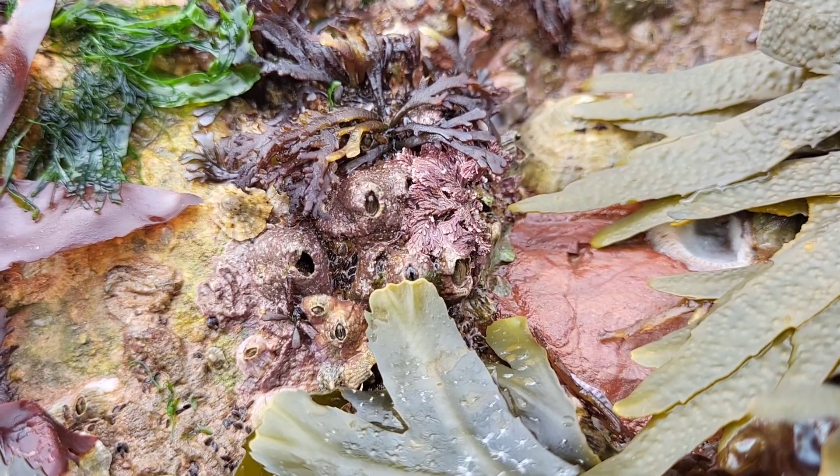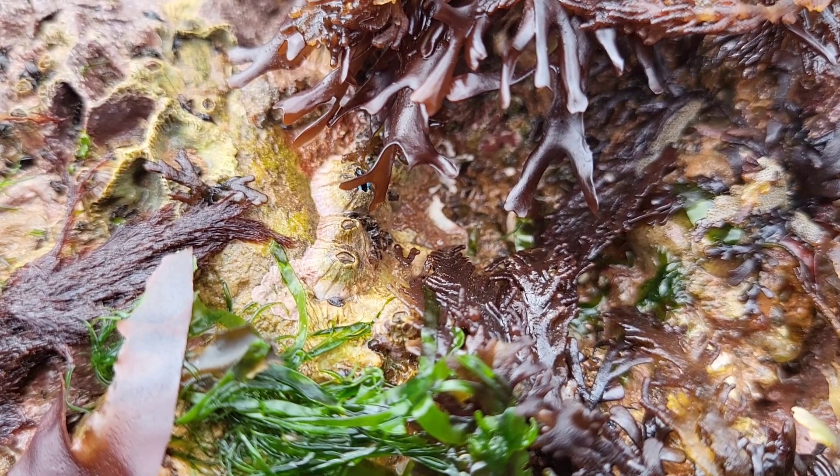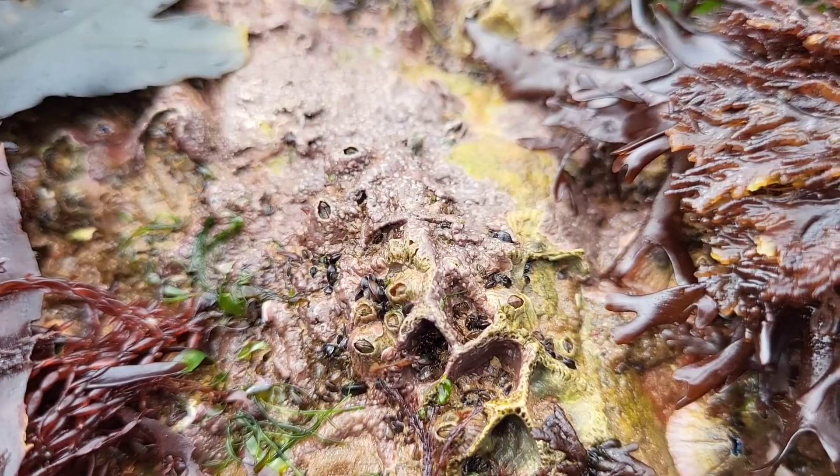They are one of several very similar species of barnacle which can be hard to tell apart. The Common Rock Barnacle is generally grey-white in colour with a kite-shaped opening and 6 shell plates.